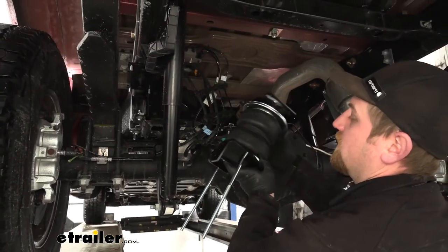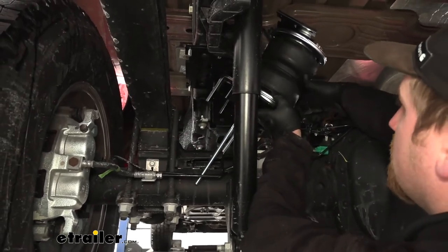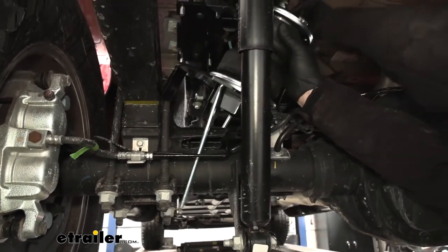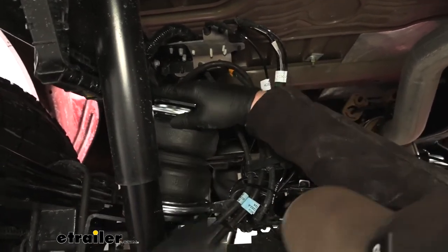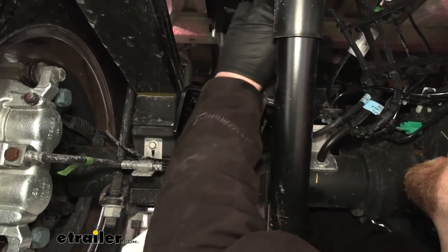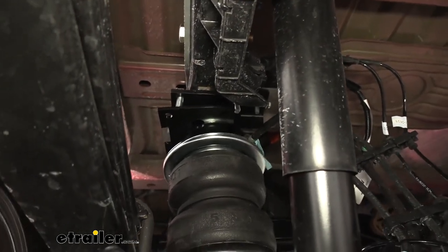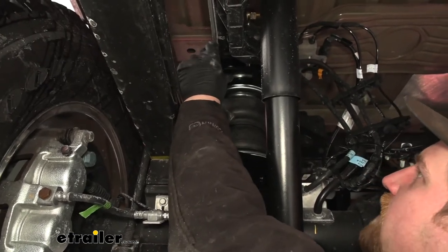Now underneath the truck again, we can take our whole assembly and put it into position. On the driver's side, you're going to want this carriage bolt to go between our hard brake line and our axle tube so it's positioned correctly. There are quite a few wires and stuff up here, so make sure you're not hung up on anything — you don't want to pinch anything or potentially damage anything. Our top bracket's holes are going to line up with those carriage bolts hanging down. Roughly get it into position, verify that we can line everything up, and then start actually securing everything to our truck.